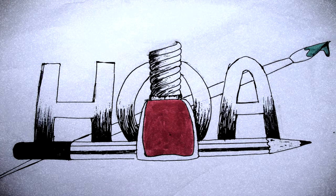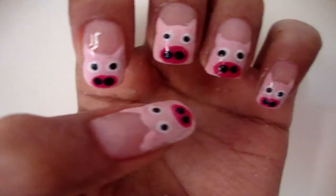Hello, hi, hola, bonjour, namaste! My name is Oz and in this video I'll be showing you how to do this cute little piggy nail art.